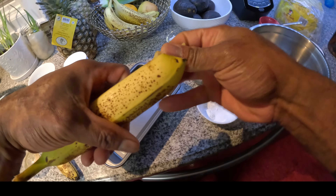Make sure there's nothing in your oven. If there is, make sure you remove it. And let's do our banana bread guys.